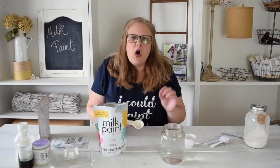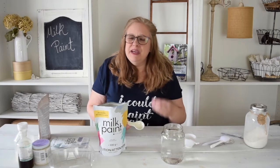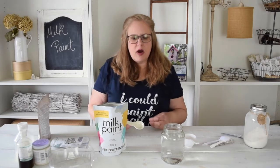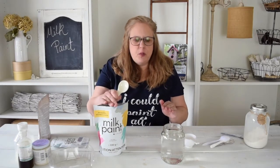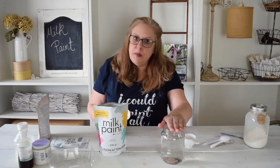That being said, I always err on the side of a little less water. It is always easier if your paint doesn't thicken up as much as you'd like to add water after, but it's very difficult to keep adding powder to get it to the consistency you want. So add a scoop of the powder and just a little bit less than a scoop of water. To make it as a wash, one part mix to two parts water.